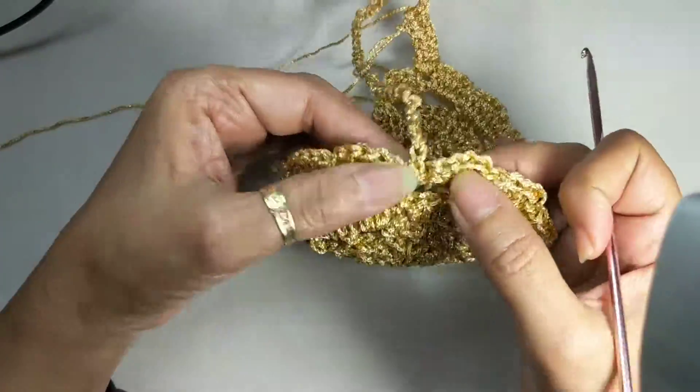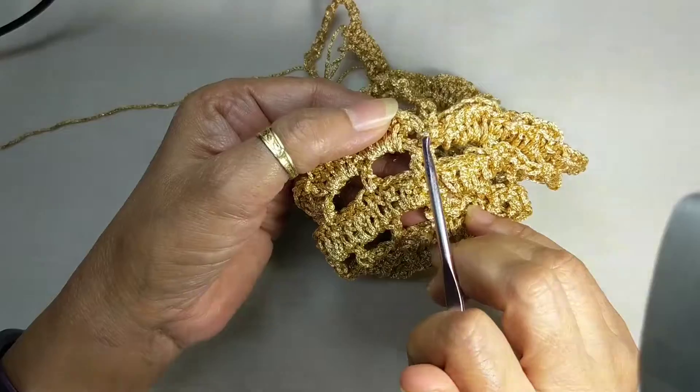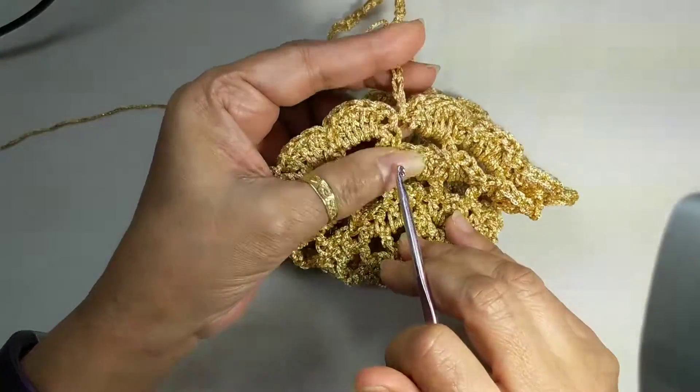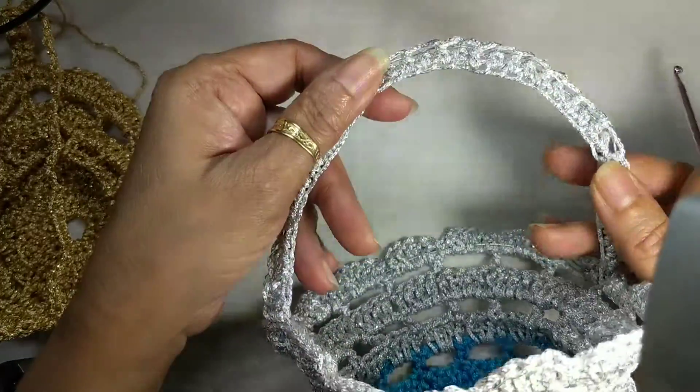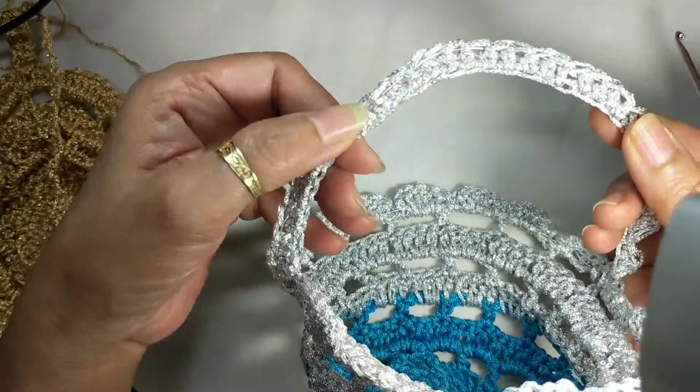At that end you work two more single crochet to secure and then you fasten off. This is the kind of finish that you'd get at the end of it all — not too thick, but just right.